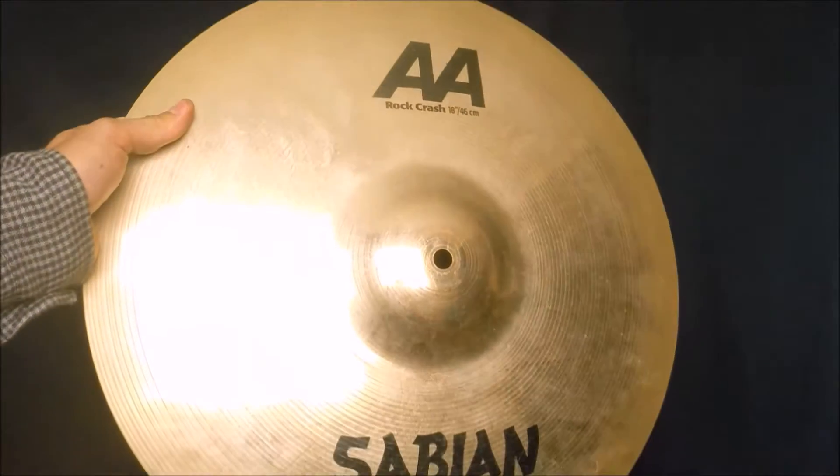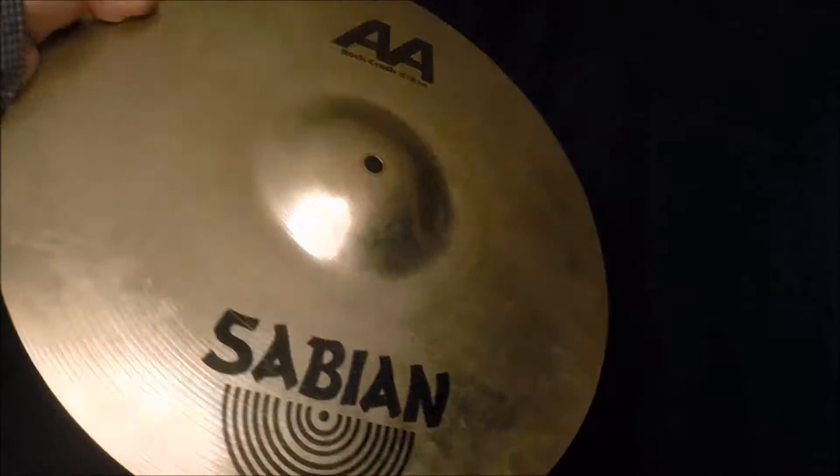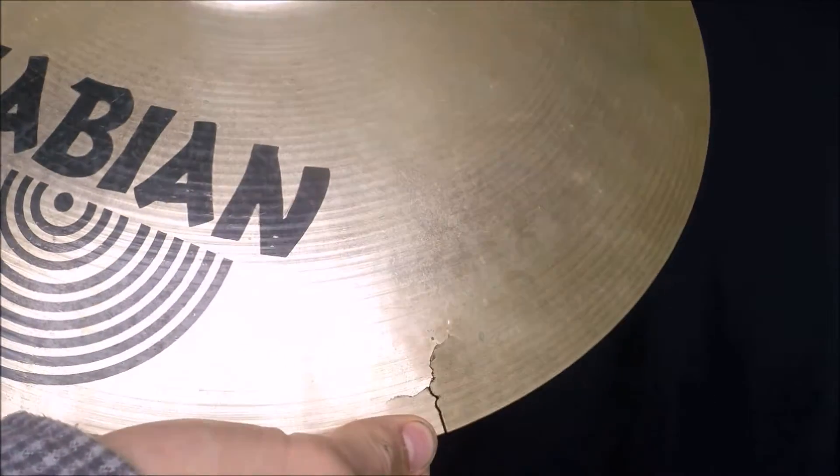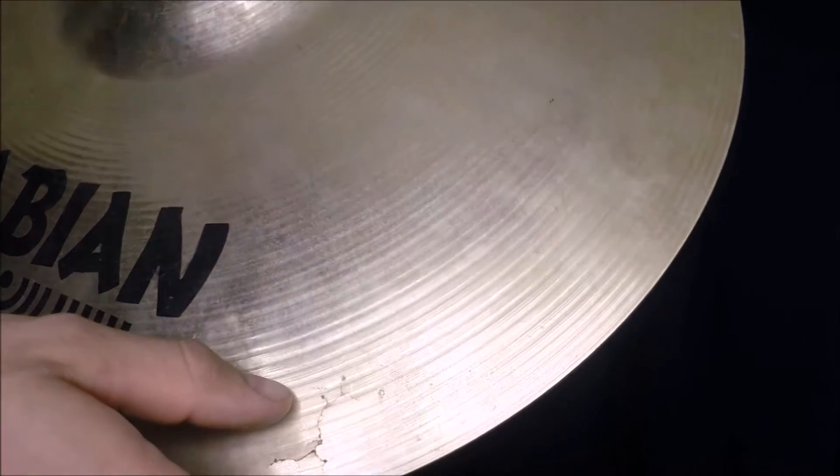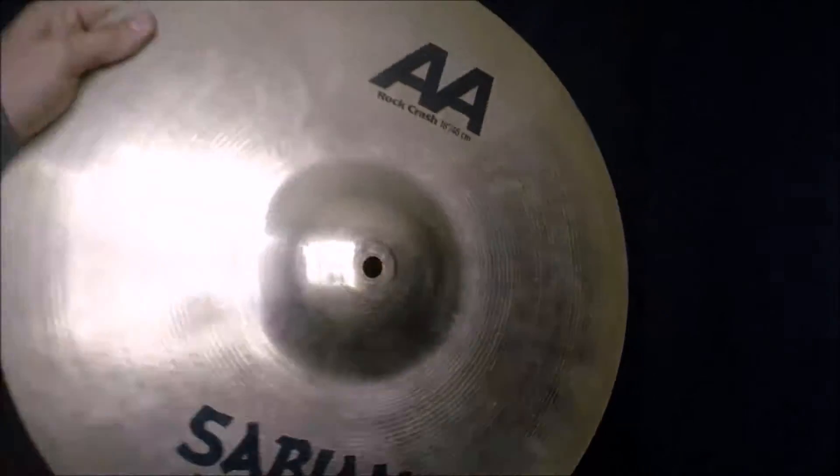First we have a Sabian AA rock crash 18 inch. You can see that there's a crack right here, about a little over an inch long, and I'm going to turn this into a spiral crash.